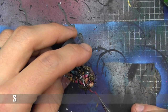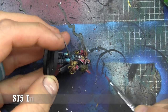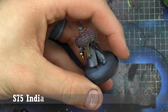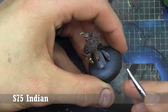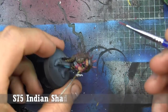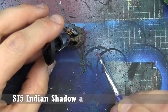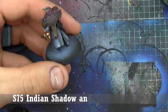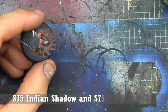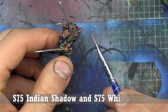This next part is similar to the Fuchsia I was painting before for the inside of the cloak. We're taking a look at the spines on the weird beast thing on his back. We're going to base them in Scale 75 Indian Shadow, and I also have some Scale 75 White on my palette. We're just going to start mixing in a little bit of that white to the Indian Shadow as we go across, making it brighter along the ends, hitting the claws as well.